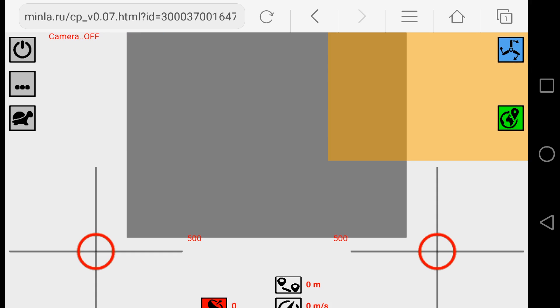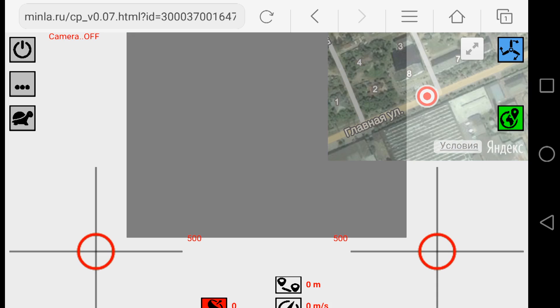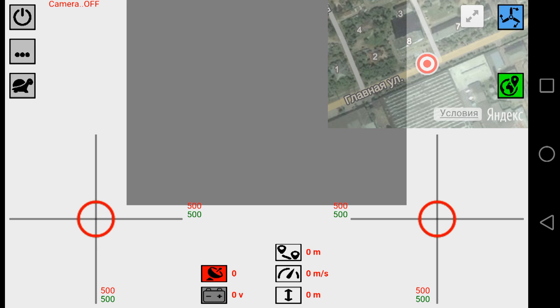I click it, the web page loads, and I reload it just in case. The reason I use the native Android browser is that it allows me to put it in full screen, which is very good. Let's look at the features of this control panel. First, in the top left corner we have the on/off button. When I press it, it lights yellow, meaning my phone is now connected to the server and waiting for the MINLA board to connect. When it turns green, the connection is established and we are ready to fly.